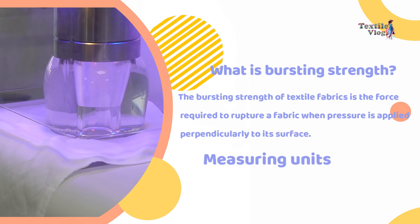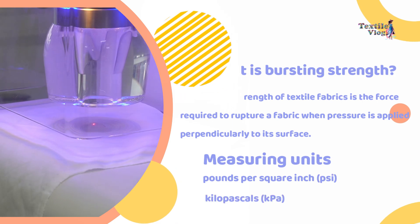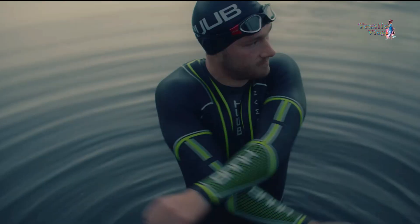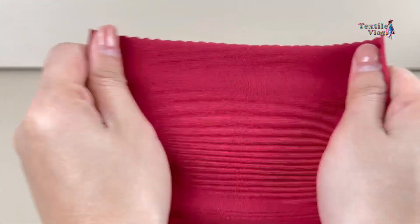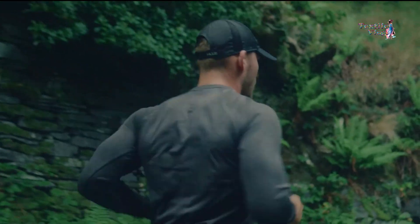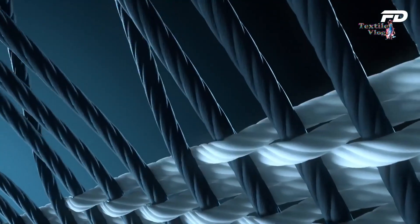Measured in units such as pounds per square inch (PSI) or kilopascals (kPa), it evaluates a fabric's resistance to wear and pressure, especially under multidirectional stress. High bursting strength ensures the fabric withstands external forces without tearing, contributing to safety, functionality, and longevity in products where structural integrity is critical.